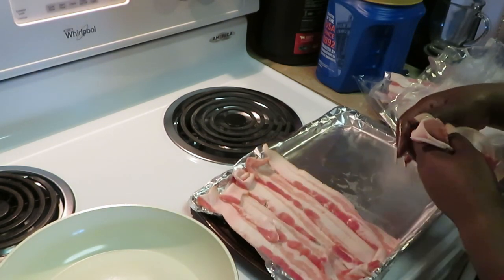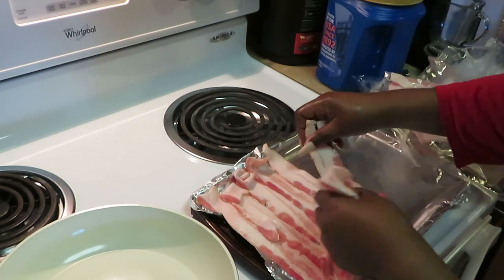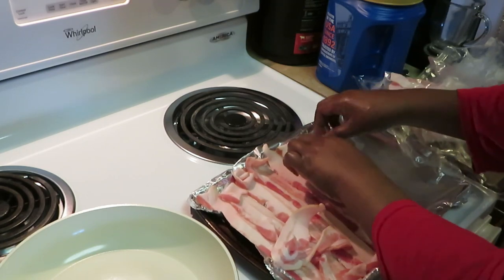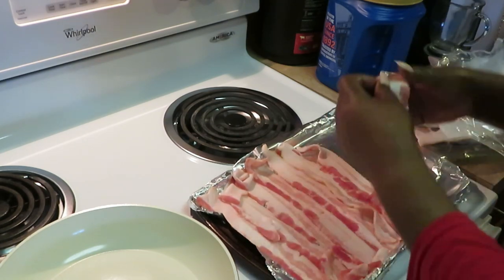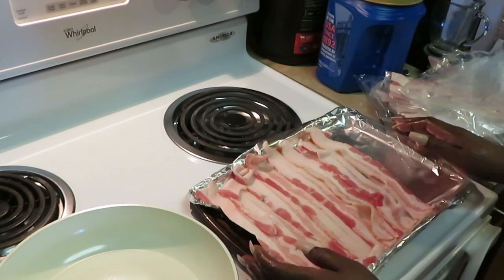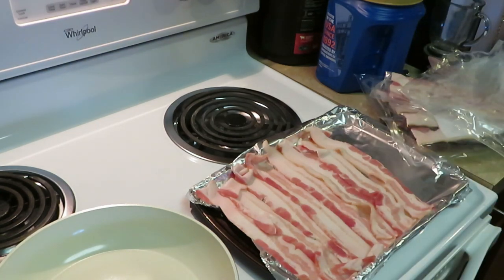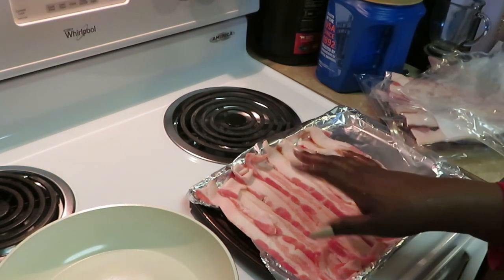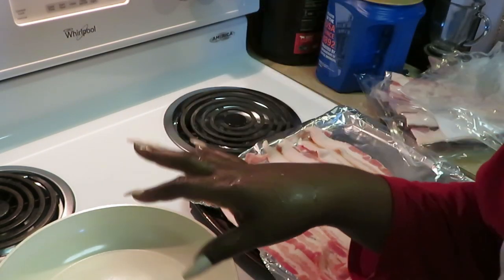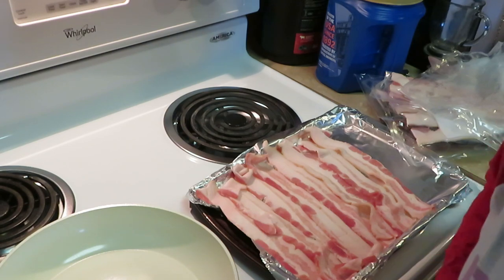Scoot over bacon, everybody's got to fit. I can fit a couple more pieces on here. All right, I'm going to go ahead and finish getting this bacon on here — let me wash my hands real quick. Gonna hurry up and get in the oven with the sausage so they can be cooking together, and then we're going to come back to this French toast. I gotta get my bread sliced, I'll be back.